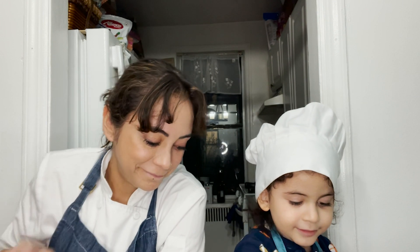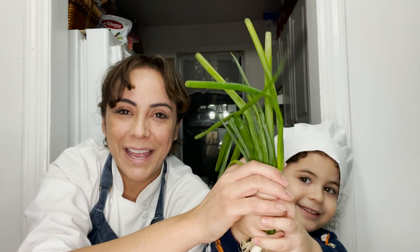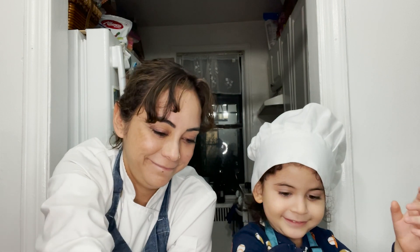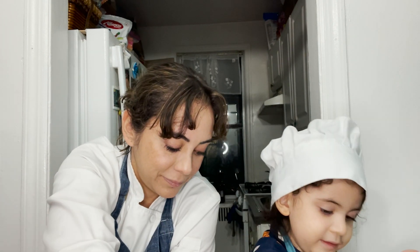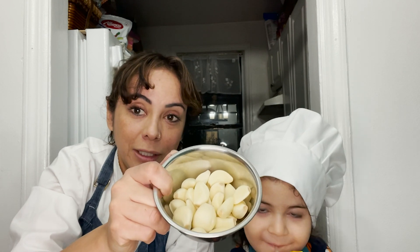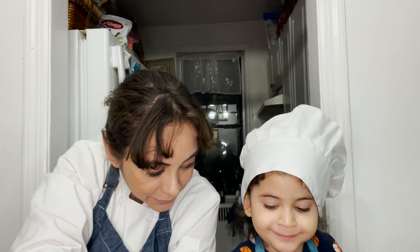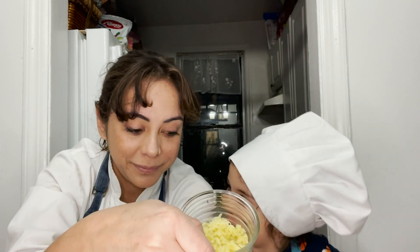One tablespoon of fish sauce. Four tablespoons of miso paste. Two bunches of scallions. A cup of pear juice or apple juice. About 15 or 20 peeled garlic cloves. And about three tablespoons of fresh ginger.